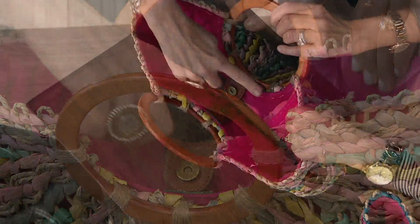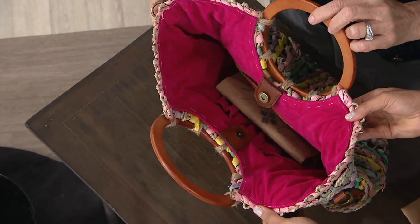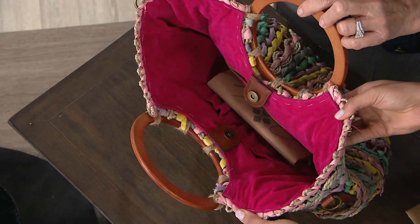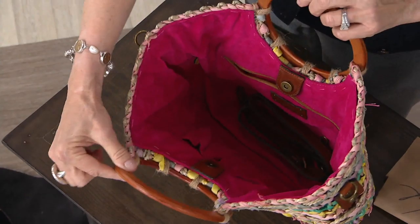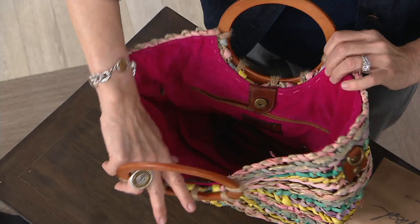I love this fuchsia color lining. Look at that stitch. The lining is the same as the other bags, just in this fuchsia color. It has a luxurious hand feel, almost like leather, so when you're digging for your keys, it feels beautiful. And look at the space in there — it's got a full pocket. It's hard to find a straw bag that has functionality.